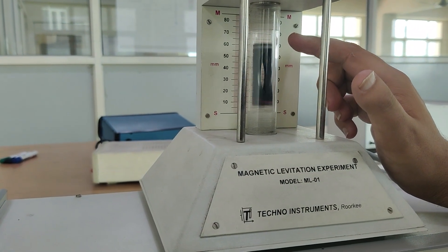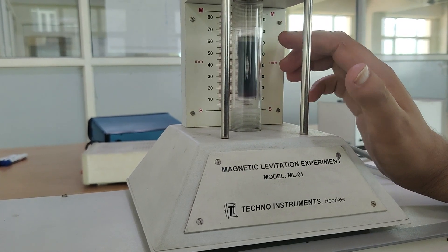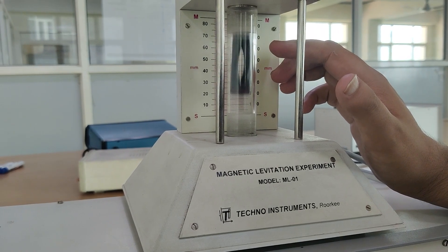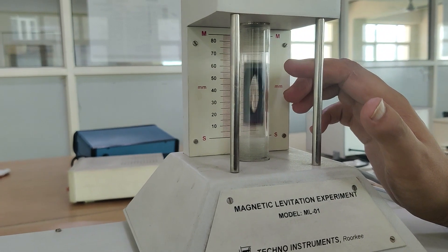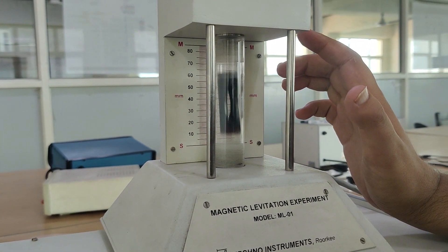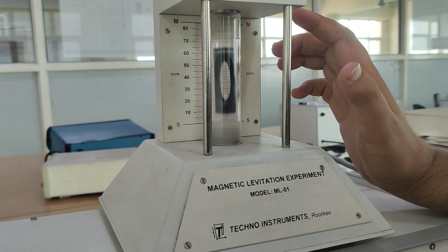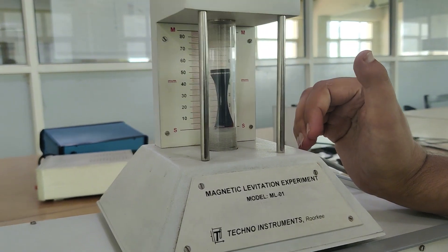You can see this has become oscillating, more and more oscillating. I am increasing the current. You can see this object is trying to go in the upward direction as I increase the current — this object will try to go and get attracted in the upward direction. Now I will try to decrease the current. You can see I am decreasing the current, and due to the gravitational force, this has gone in the downward direction.